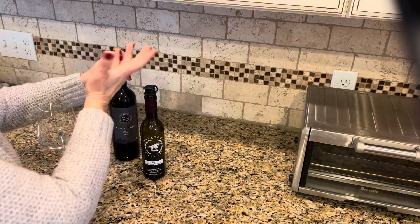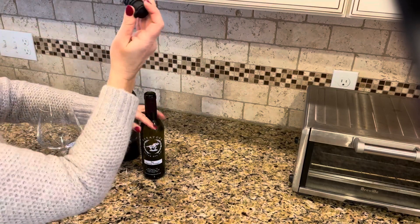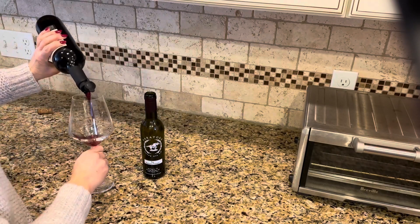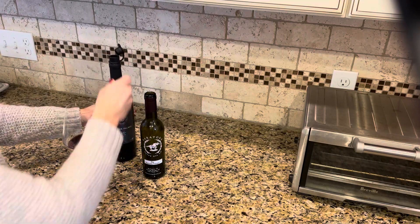It's also great for wine bottles. Instead of having a cork in there you can just pop this in and pop it into your wine bottle, and then it helps filter out any sediment, any cork. It helps aerate your wine — it's a really great tool.